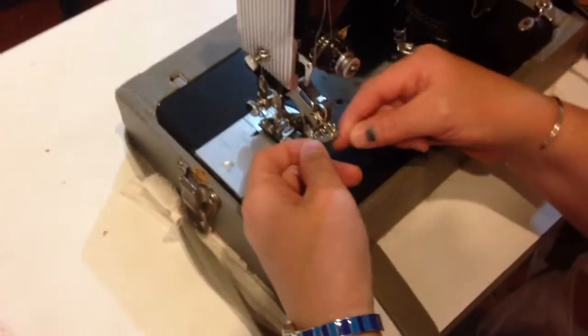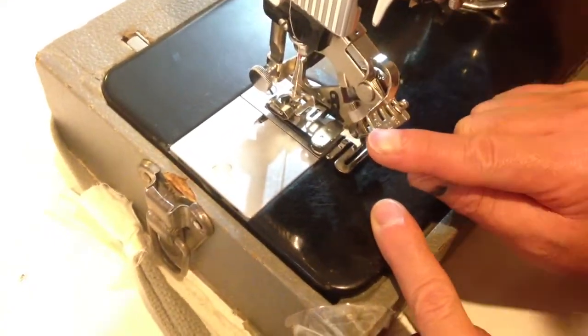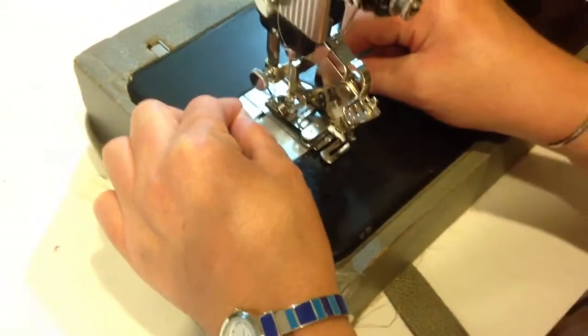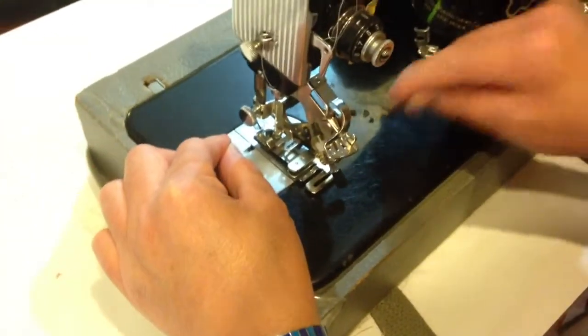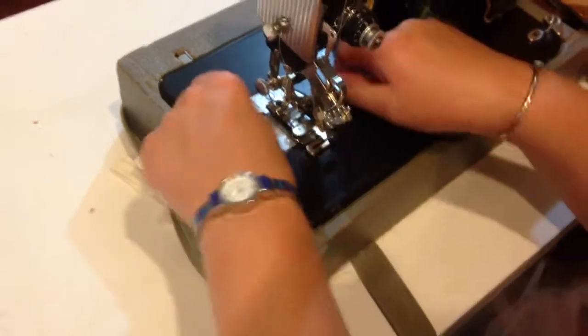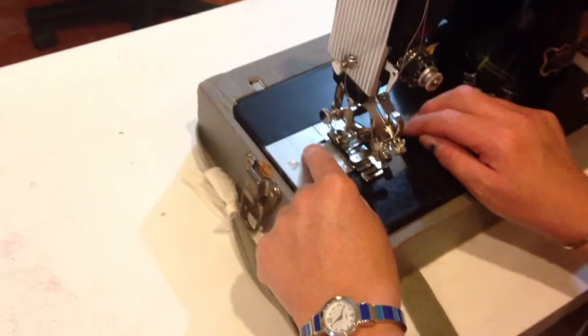There are two adjustments. This part has tiny little numbers — one, six, twelve, and a star. One means it's going to move the fabric forward every stitch. Six means every six stitches it'll move the fabric forward, so you'd get pleats — da da da pleat, da da da pleat. And twelve is every twelve stitches and then it would move it.